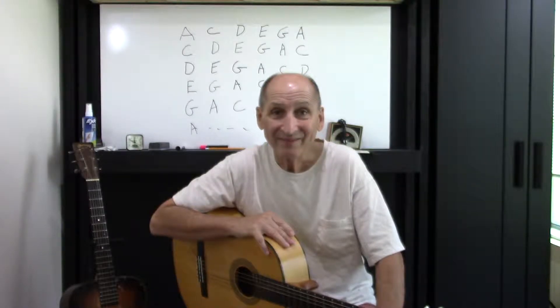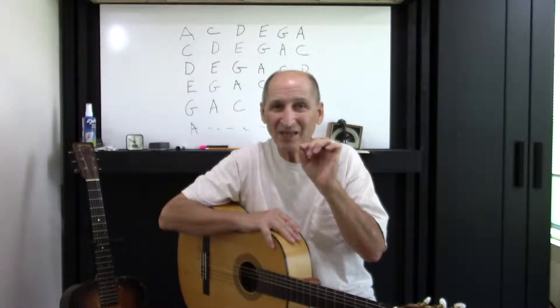Welcome to John's Guitar Lab. We're going to do little bit things on the guitar — this is like little bits.